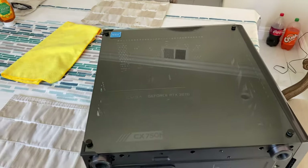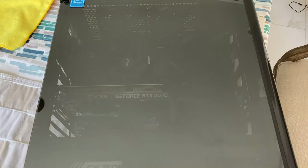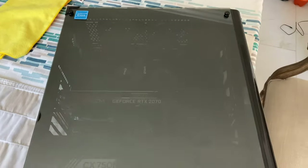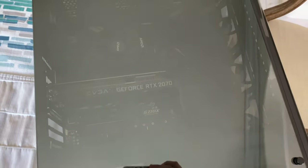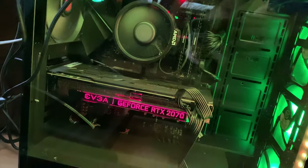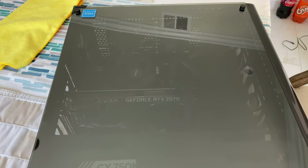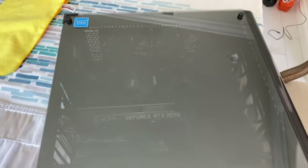I also wanted to add that without the LED strips, the case is pretty dark. When I'm up in my room you can barely see the case itself, but when I have the lights on it just pops — it's super cool to see the lights changing color with the Aura Sync doing its thing.